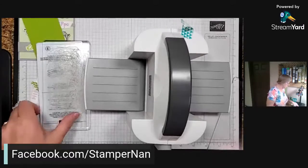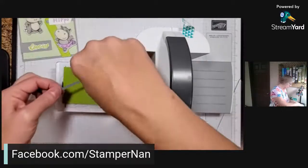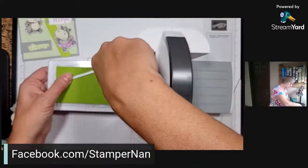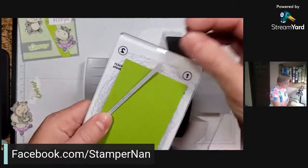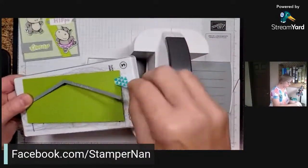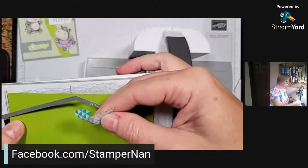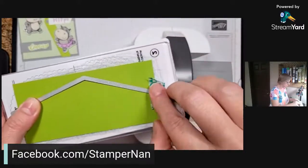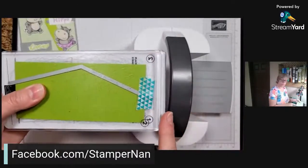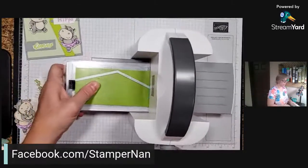Before we had die cut machines, I wouldn't buy any stamps that didn't have a coordinating punch because I didn't like to fussy cut. Now I don't mind it as much, but it's certainly easier and quicker with dies or a punch. For this little chevron, I'm going to tack down one end and make two die cuts. These long skinny pieces tend to bend a little bit when they go through the die cut machine - just gently nudge them back into place.